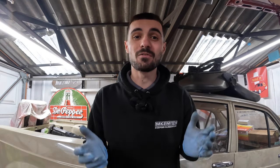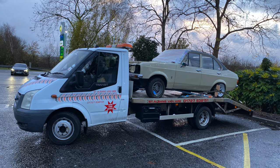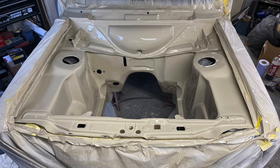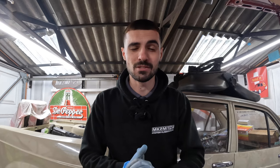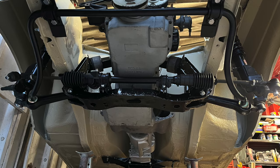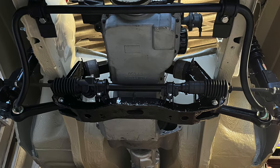Welcome back to another video. As you can see from behind me, today we're going to be making more progress on my Mark II Escort. If you're new here, I purchased this Escort over two years ago and a lot has changed. It was originally left-hand drive and I've completely changed it to right-hand drive. I've also stripped the underneath, put my own coating on, and stripped the under seal from the insides of the cab. Now we are on the rebuild stage and in the last video I started fitting the suspension.